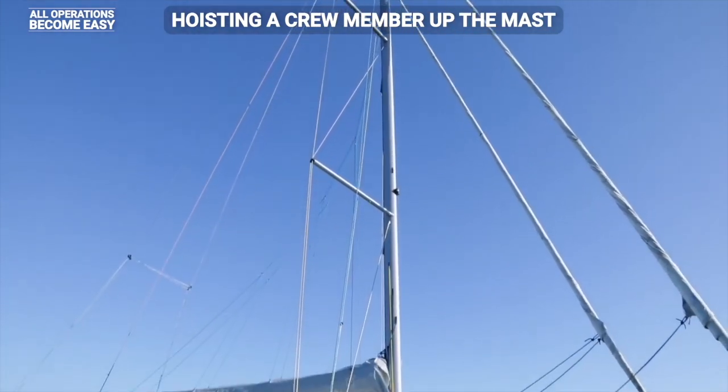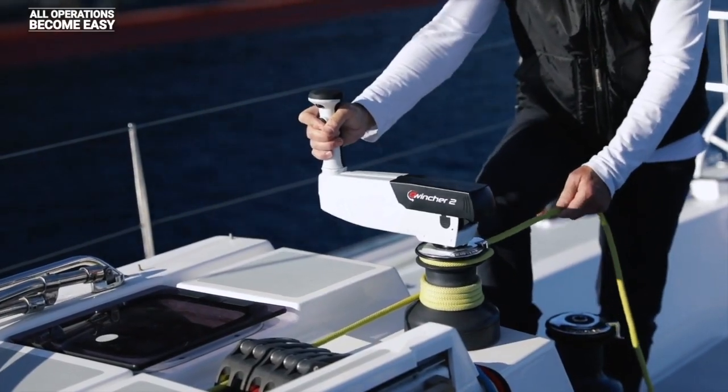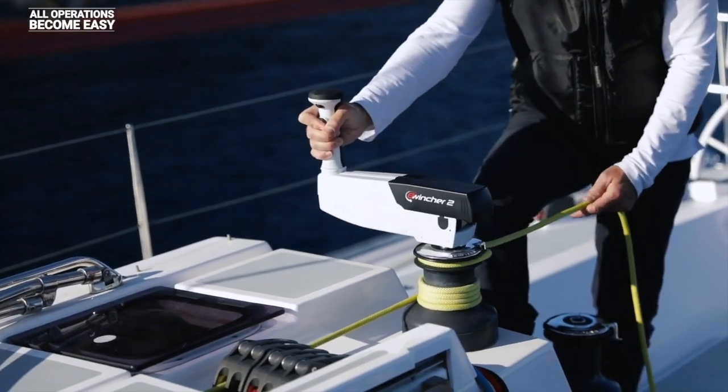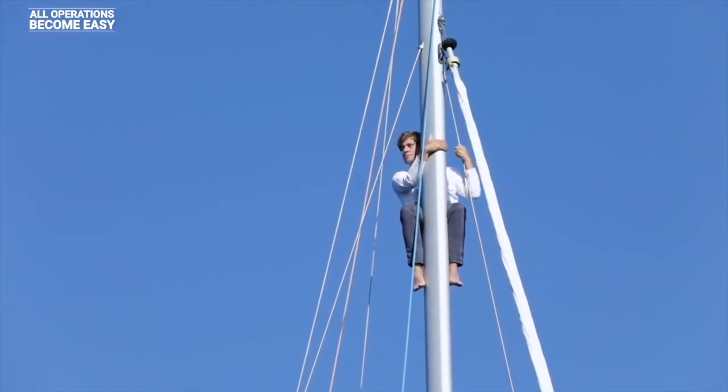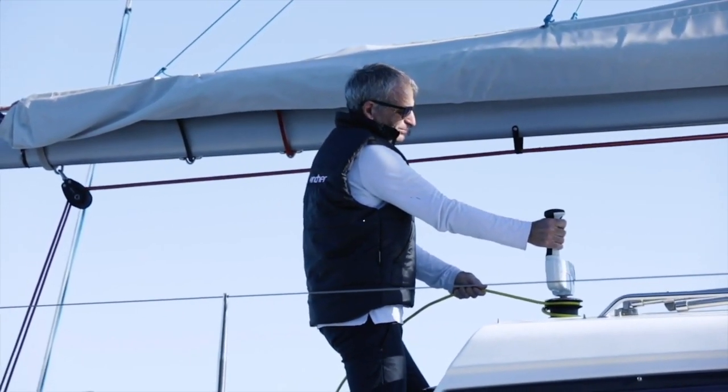E-Wincher is very powerful. Here a crew member weighing 80 kilos is being hoisted. Using Speed 1 on the winch, we are only at 45% of the maximum torque, and if we go to Speed 2, we can easily work at 80 RPM.